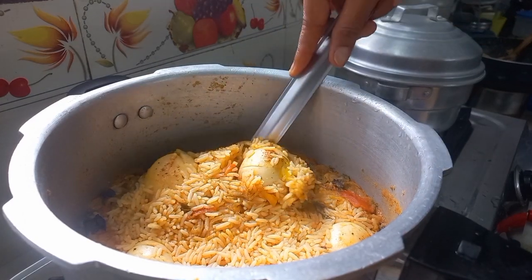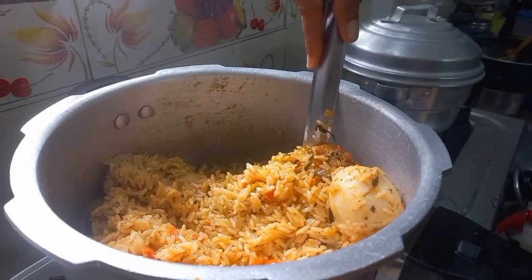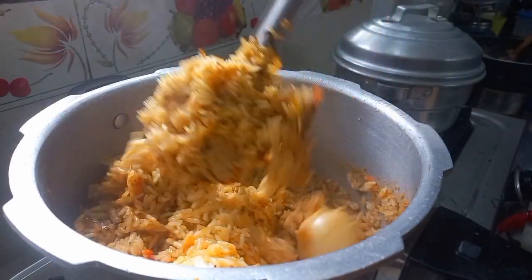Hi friends, today I am going to make a special recipe for Aspen Lunchbox. I am going to shoot this recipe.